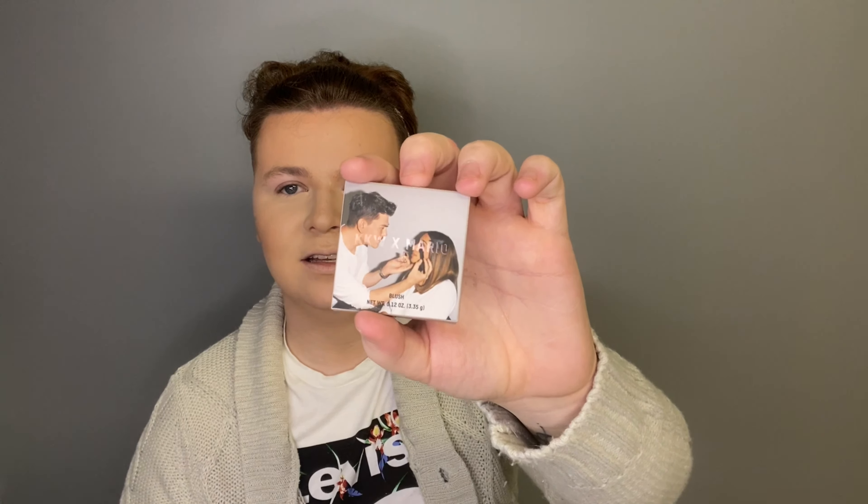Now we're going on to the first product we're actually testing today — the KKW x Mario The Artist and the Muse Blush. The packaging has a matte grey finish all around, with shiny writing on the front that says KKW times Mario. If you don't know who Mario Derevanovic is, he's the king of makeup — he does Kim Kardashian's makeup all the time, especially for the Met Gala. Opening it was extremely difficult; it's very well sealed. Inside the colour is a peachy coral kind of toned blush and it is absolutely beautiful.